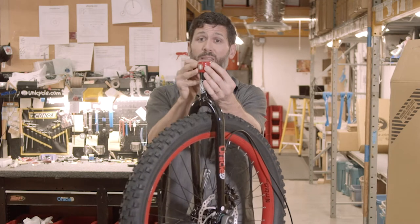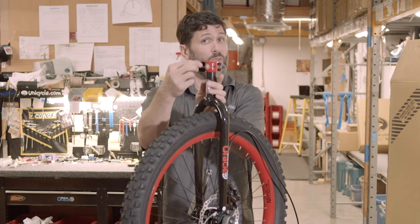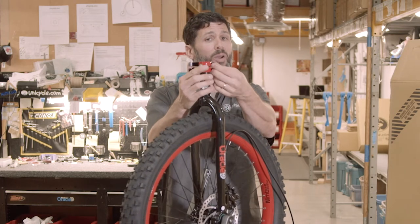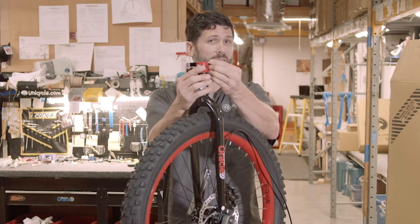You don't want to over-tighten these. You just want them snug enough that you get a light imprint of the quick release lever onto your palm. If you want it a hair tighter, you can do about a quarter turn on both of the nuts.